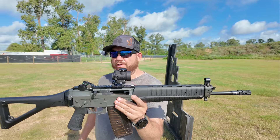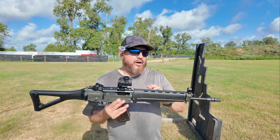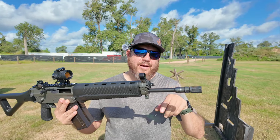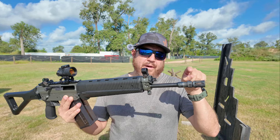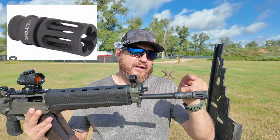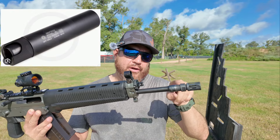I'm running a Trijicon MRO on this, and this thing is nice. Now remember, for lethal weapons you have to run a flash hider — it can't be a muzzle brake. I've got a Velator flash hider, and this one was made specifically to work with the Gemtech Halo, so I can still put a suppressor on this if I want to.